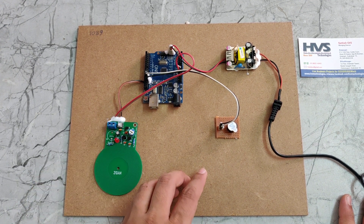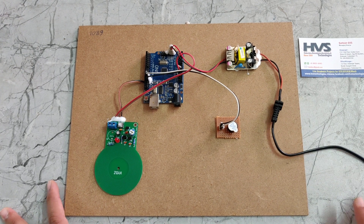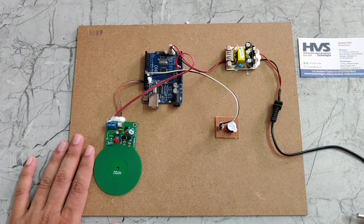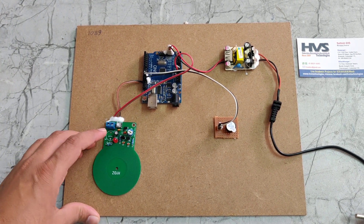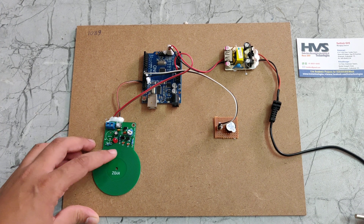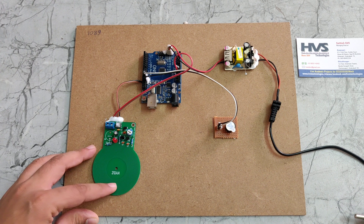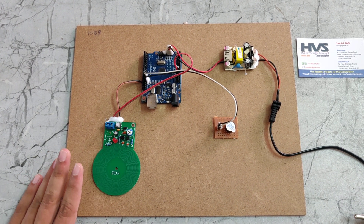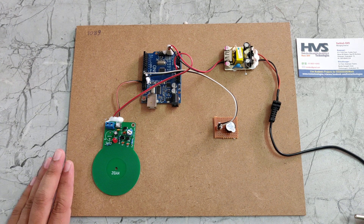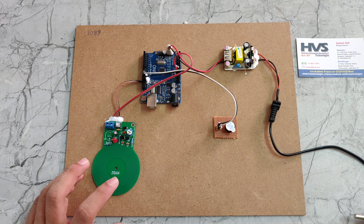At the same time it will give the power supply to the buzzer. When the 5 volts power is given to the coil lines of the metal sensor, it will generate an electromagnetic field. Whenever metal comes nearby in the surrounding of this magnetic field, the magnetic field will be disturbed.